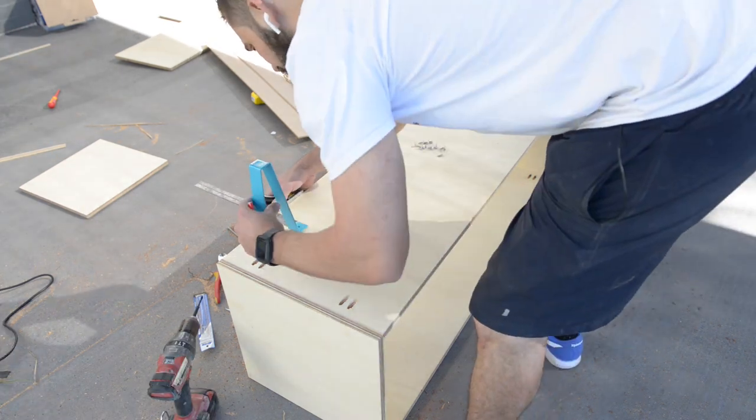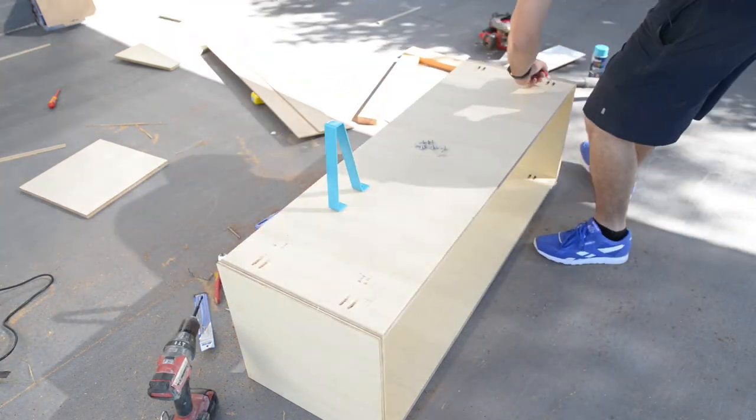I flipped the unit upside down and screwed on the legs, making sure that they were all the same distances from the corners.